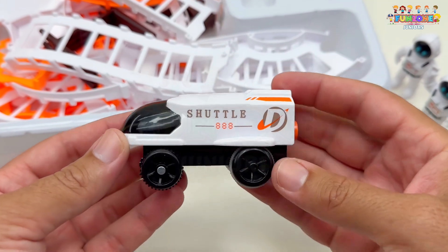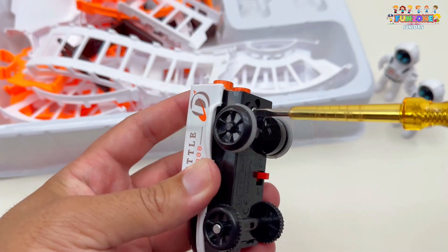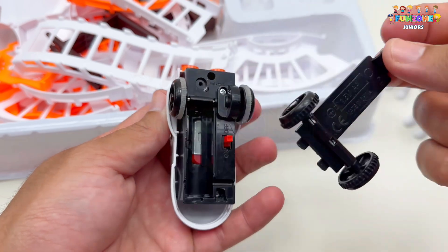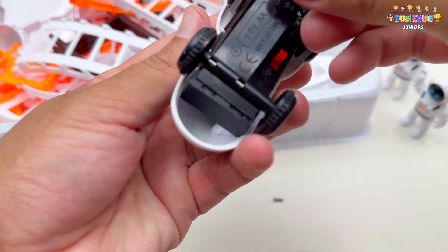Let's take out our spaceship next. This cool spaceship will take our astronauts on amazing adventures. Now let's open the back lid with a screwdriver, and put in the cell to make it work. And now, close the lid back.